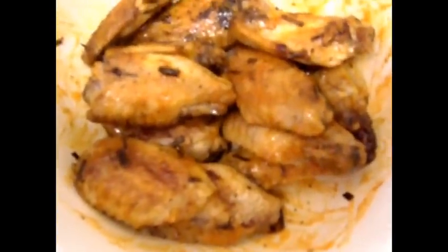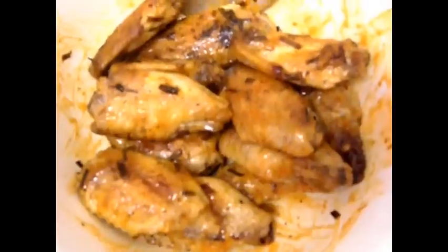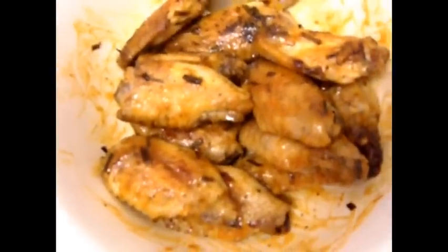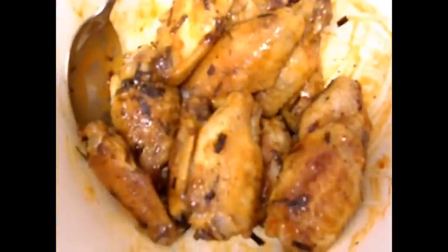Alright, here are the hot wings. This is a healthier alternative to going out and eating wings, because you're using coconut oil, which is a different type of oil. You can put whatever you want on it as seasoning.